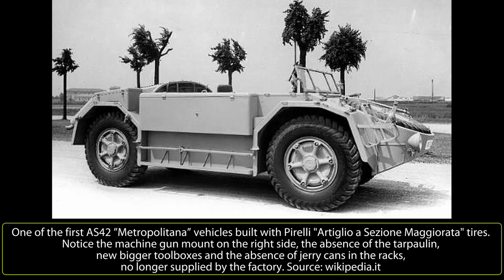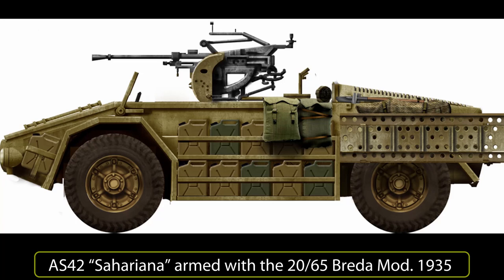The AS-42 Sahariana was designed for the transport of men and material during desert incursions. Its low profile allowed it to hide behind the dunes and ambush the enemy, and its great range allowed units to chase opposing troops for long distances. Unfortunately, it was introduced into service in the African campaign too late and in too small numbers. It was a successful vehicle that saw significant use in both the Sahariana and Metropolitana versions, fighting in Africa, Italy, France, and on the Eastern Front with good results, and was used by the Italian police after the war.